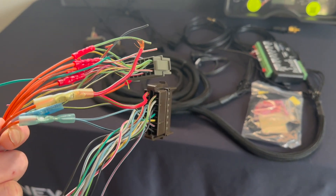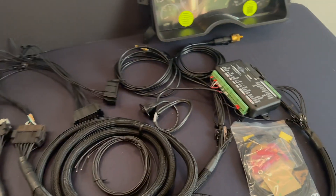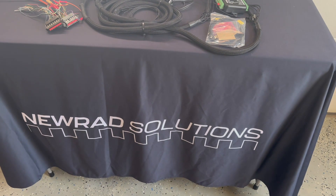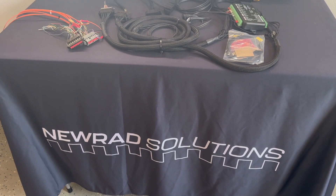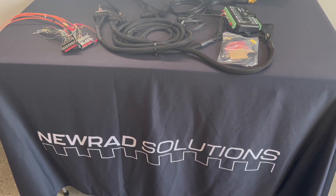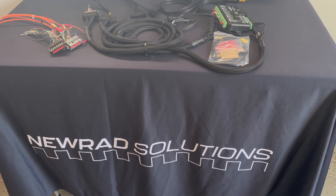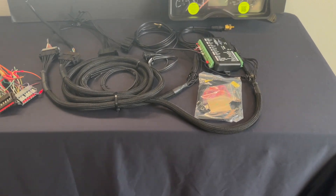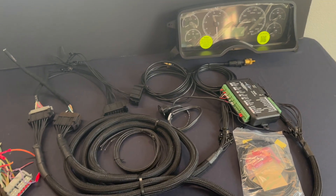I work in the industry, used some connections I had, got some mentoring, and actually got these all the way through to production. I formed a company called New Rad Solutions. Make sure to follow both here and there — the company channel is more corporate, and I'll be doing install videos here. Subscribe to both because sometimes I'll have behind-the-scenes content that's slightly different.